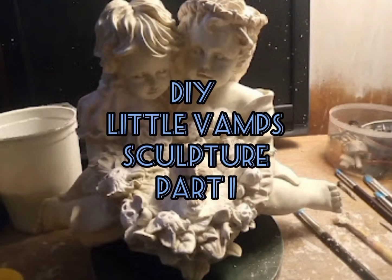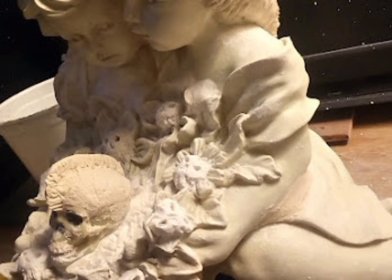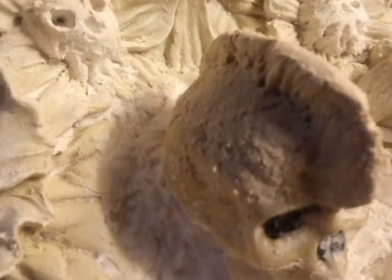Alright, so what I did with this one — it had some holes in it and cracks and stuff. I filled those and I carved out quite a bit. This whole section over here, I carved holes in it. And redid around their heads and their necks and stuff. So the gowns were different and I put all these skulls in here.